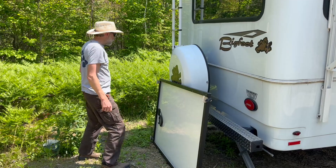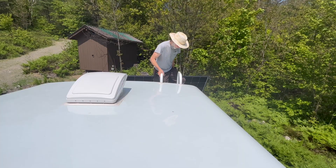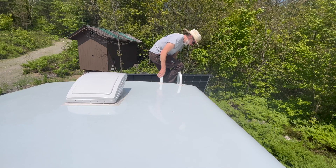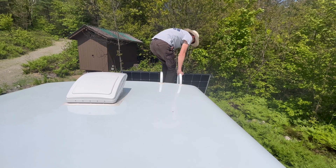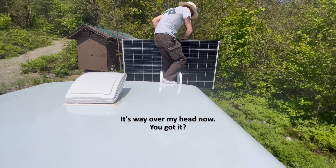This project would take several days of nice weather and a lot of hard work. But the first step would be to bring a solar panel up on the roof so Charles could mark off where to put the brackets.